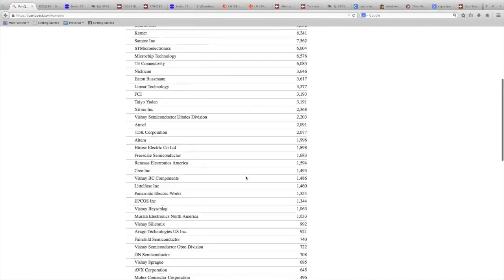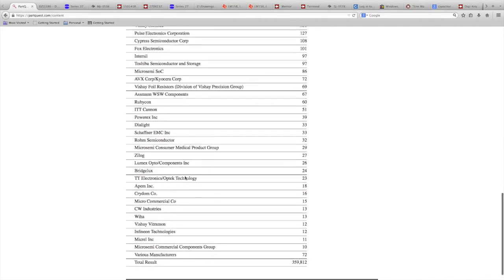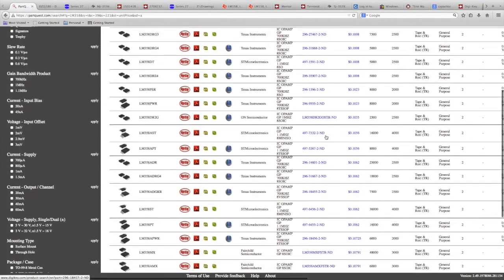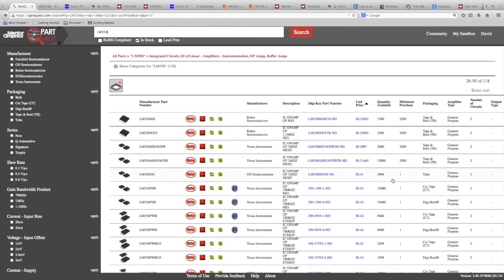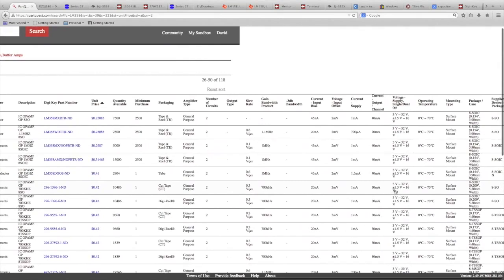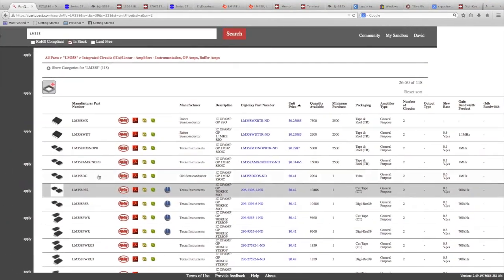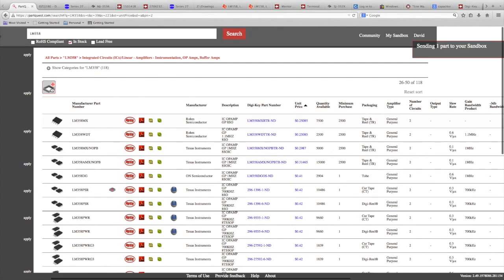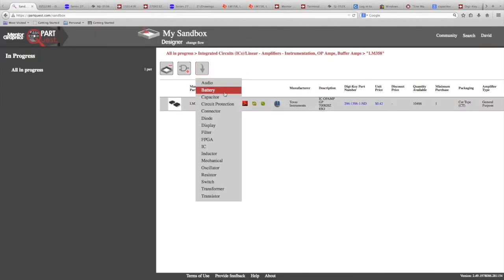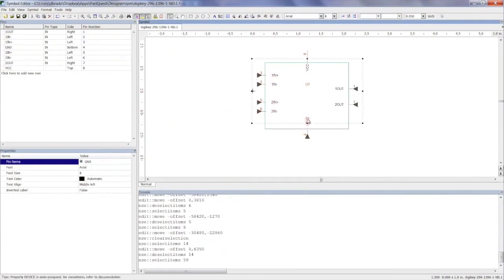If you look at PartQuest, there's a quick link. When we launched this product on November 2nd, we had 350,000 Digi-Key part numbers covered. Today, November 19th, we have 365,000 part numbers covered, and all of Digi-Key's four million parts are available here — you can search them all. You get all of the parametric information that Digi-Key has. I've done a quick search and added a part into my sandbox. I'm going to pick the part, categorize it as an IC, and it immediately downloads into my Designer Schematic.